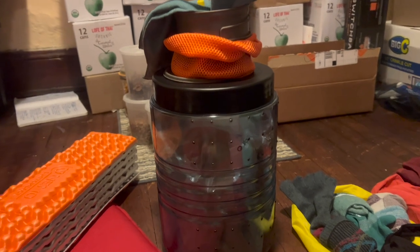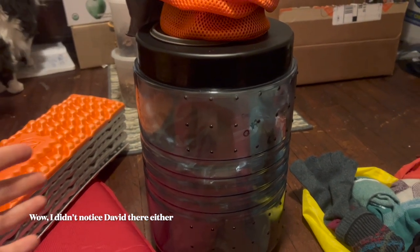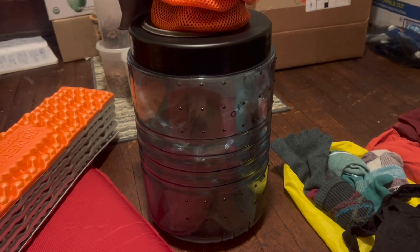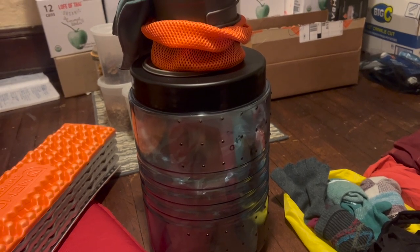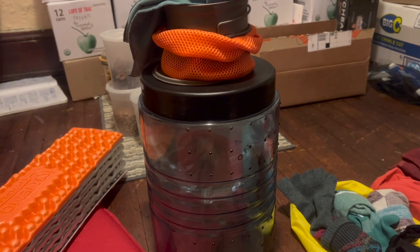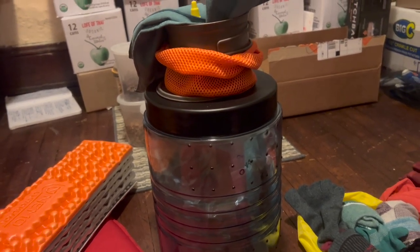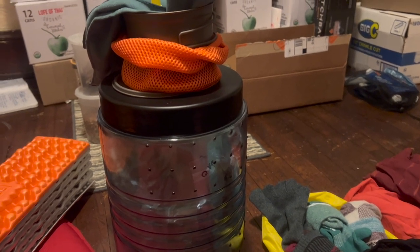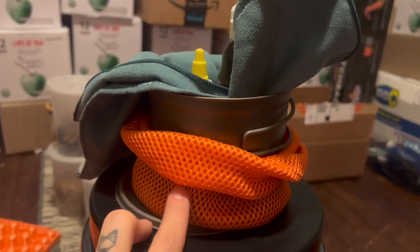Next I'll talk about my camp kitchen. I went with the Bear Vault BV500, the largest size. I went with the Bear Vault because I want to be as eco-friendly as possible — I don't have experience with bear hangs, and I'm short. I've read that if you don't do them well, what's the point. I also am not going to sleep with my food; I'm out there in the bear's home and want to respect that. The ATC and many wildlife organizations recommend bear vaults in their territories, and they know better than me.